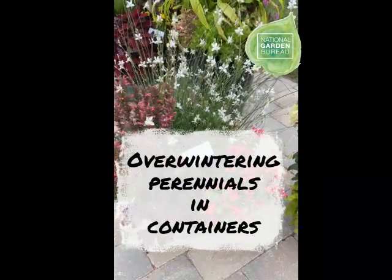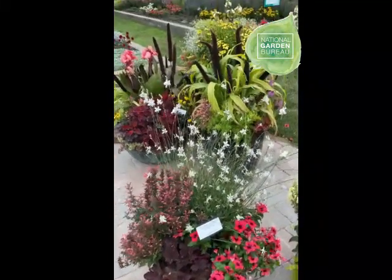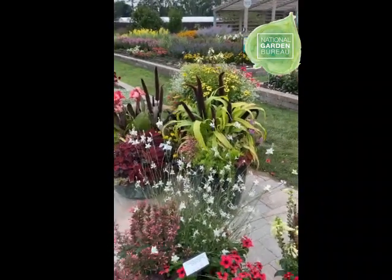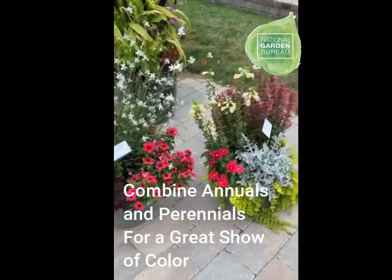In the garden space, there's been a growing momentum of people using perennials and annuals in combo pots. The perennials tend to add a little bit more structure and interest into the container, while you're taking advantage of the extreme flower power that annuals bring to the combo.